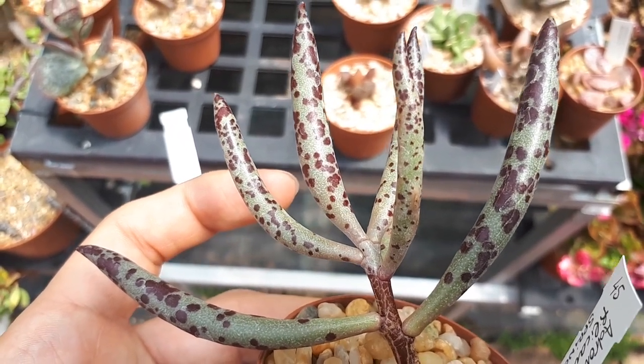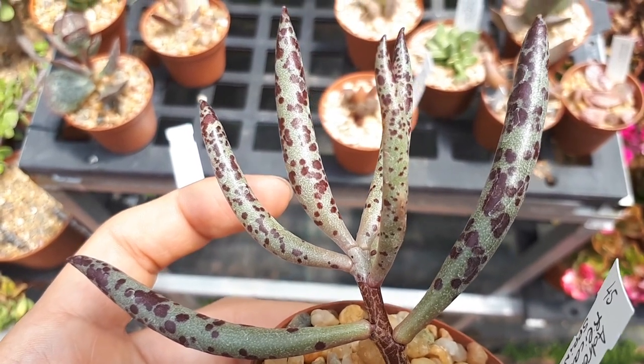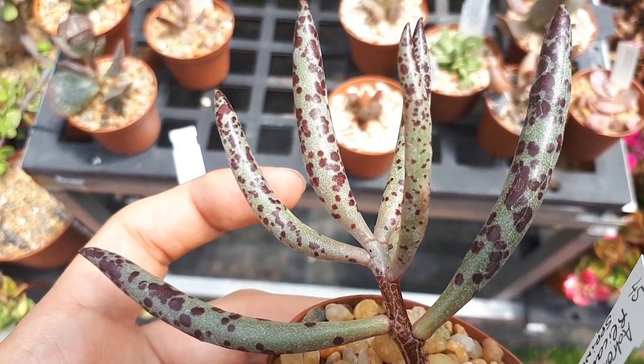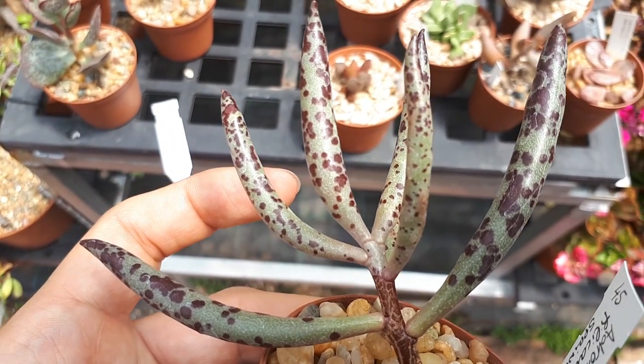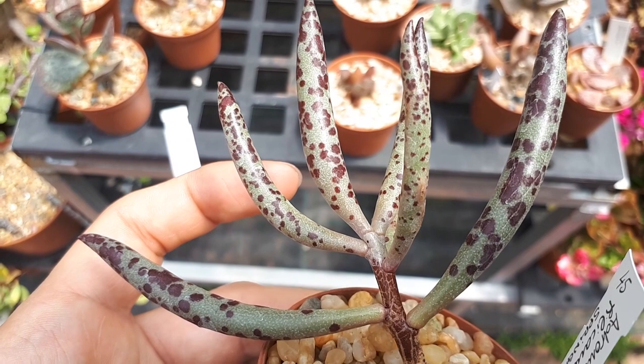Adromystius philicaulis, from agroplants.org. This plant is a sub-shrub succulent, beautiful as you can see. It's perennial evergreen and used for ornamental purposes, usually for the leaves.